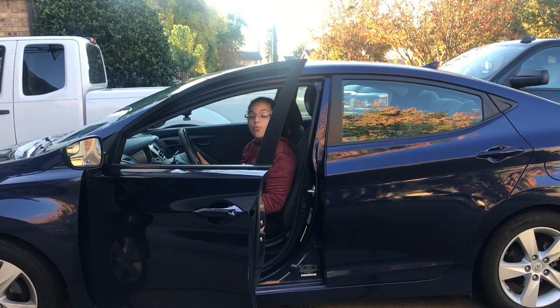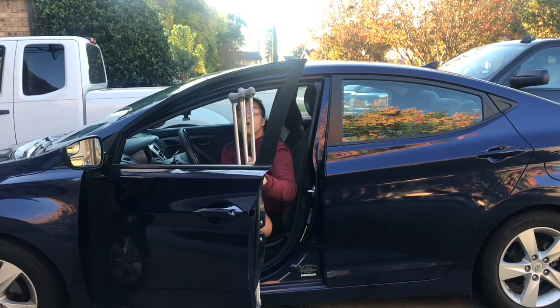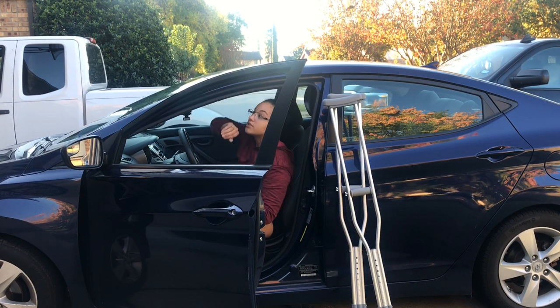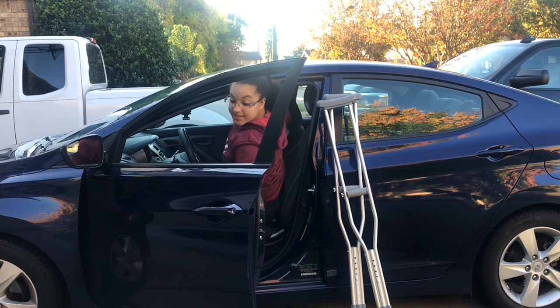We are going to step out with our foot that's closest to the door. There's also a second option on how to get your crutches — we're going to reach back and grab them. Once you have them, go ahead and place them on the rear door. Now you're going to hold on to the top of the car as well as the door handle, and we're going to slide out. Make sure that you're keeping your injured leg straight so that way you don't re-injure it. And we're sliding out.